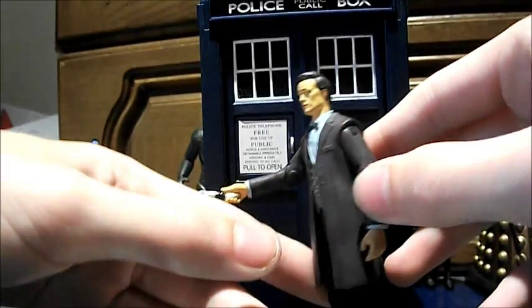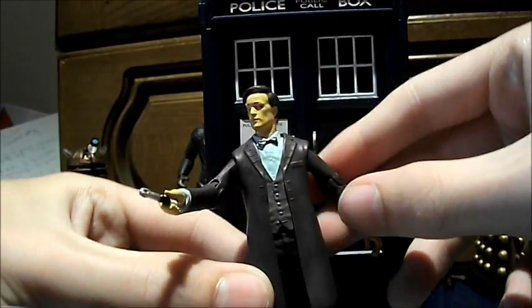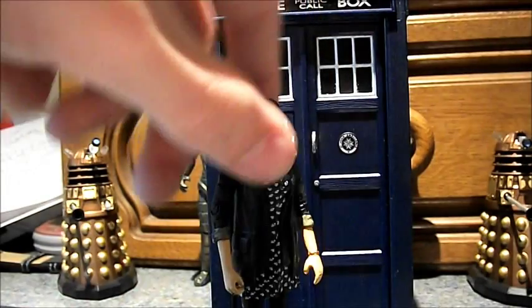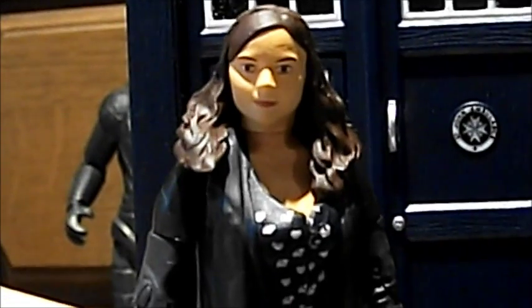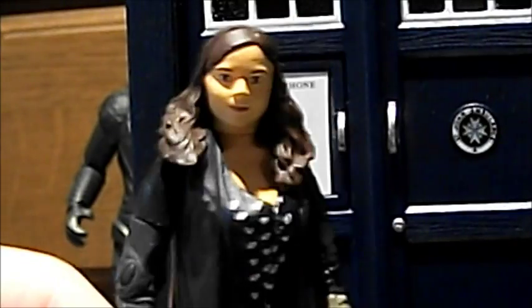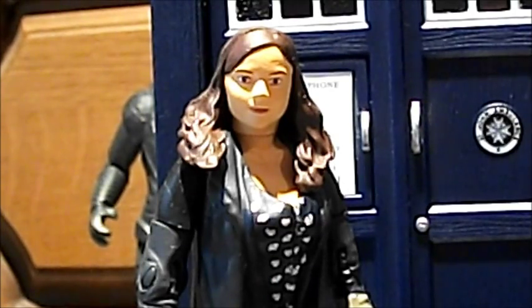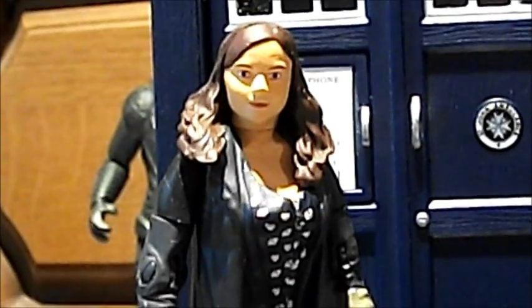I do like this figure — it's a really good figure, and it's quite nice just to pose around and display. My next 3.75 inch figure review will be of Clara, which looks surprisingly like Jenna-Louise Coleman — probably one of the best Clara figures I've seen, because other ones just look absolutely terrible. Some of them look like she's aged 40 years and been on drugs, which is crazy. Anyway, thank you for watching this review, and I will see you in my Clara review. Goodbye.